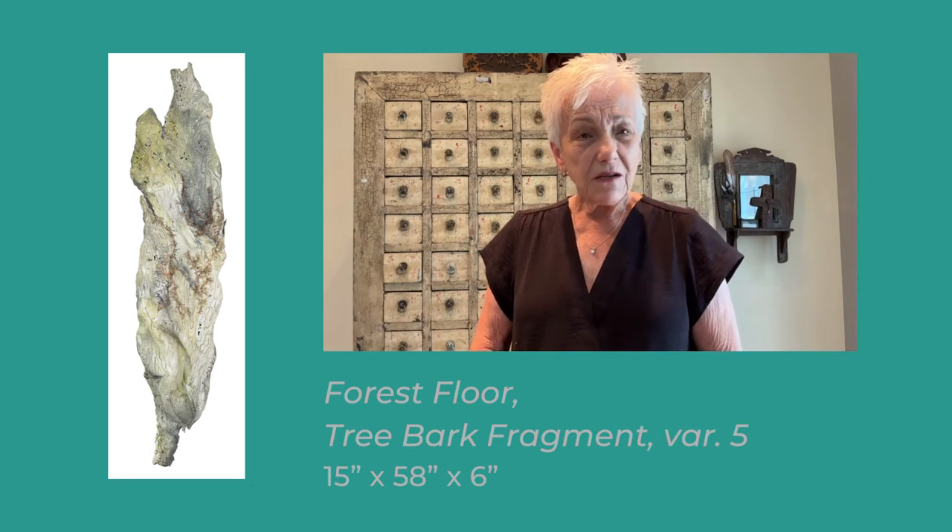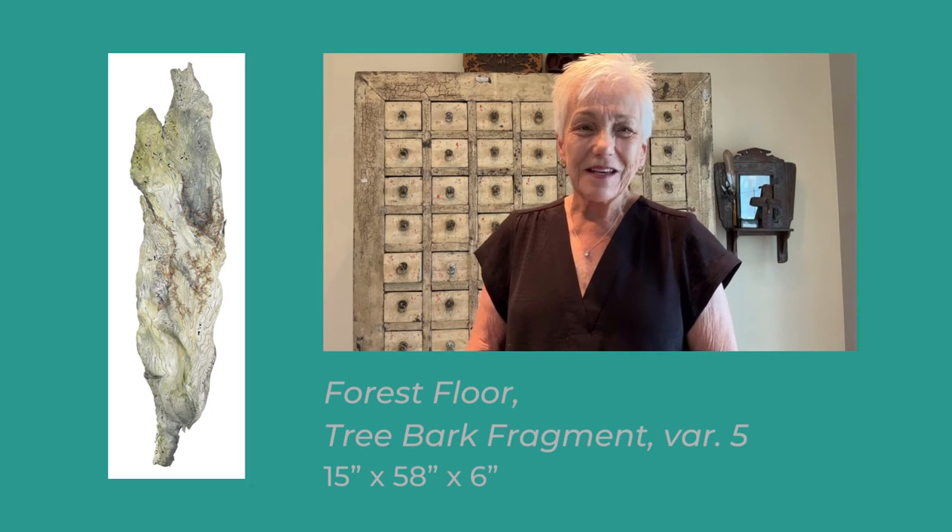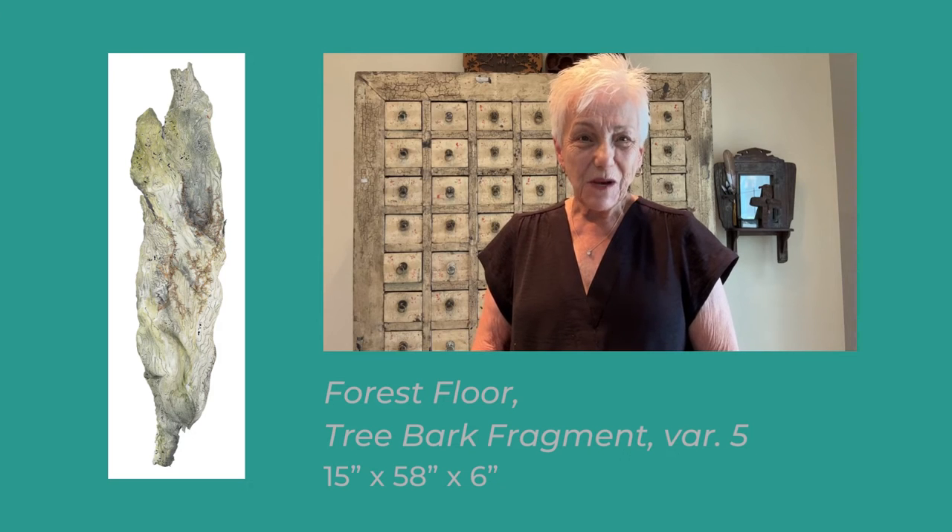I'm honored to be in Quilt National yet again, and it was wonderful to win the SACWA award this year. That was very special.